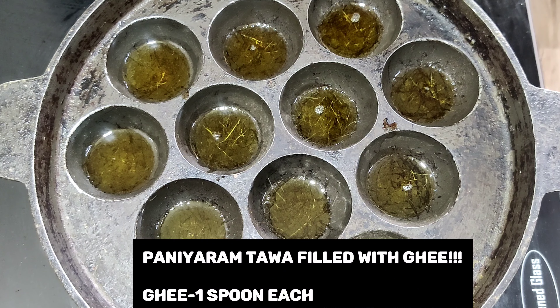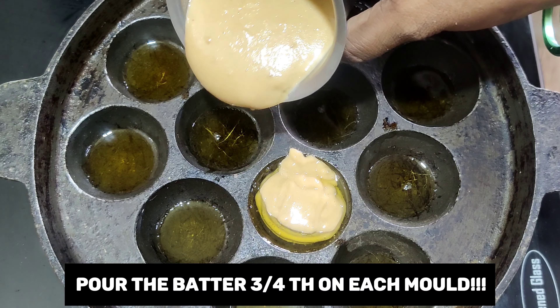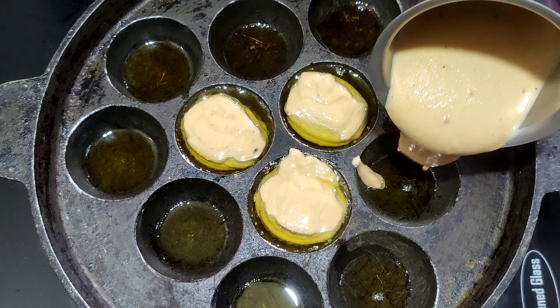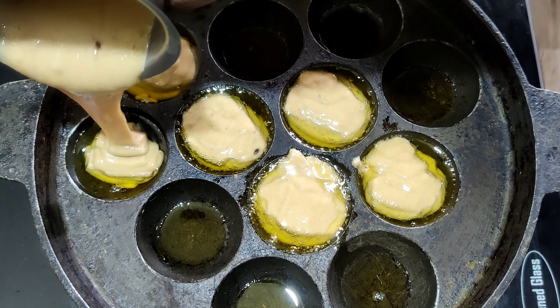Now the appam tawa is ready. Each mold of the appam tawa gets one spoon of ghee. You can also add coconut oil or refined oil, but ghee gives a good flavor to the appams. I'm pouring the batter three-fourths into each mold so that it will get cooked and puff up.